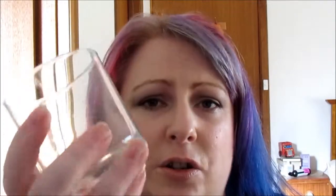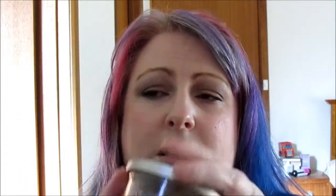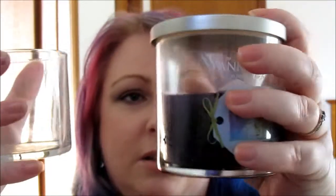The first one is this jar here — interesting jar, isn't it? This jar used to be a Yankee candle in the smell Vineyard, which if you watch my monthly favorites you'll see me go on about. I love this smell so much, I've got to go back and buy another one. I'm already sort of halfway through the second one.